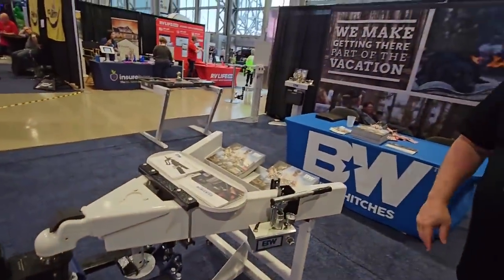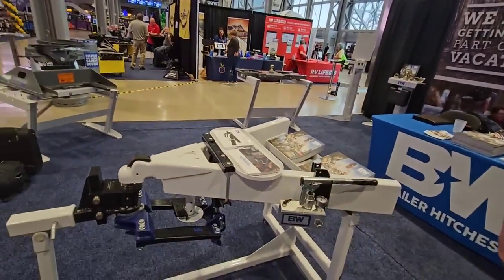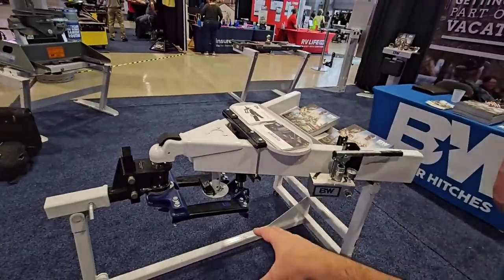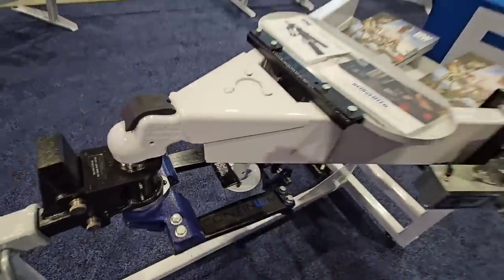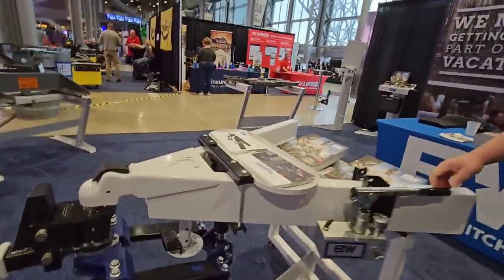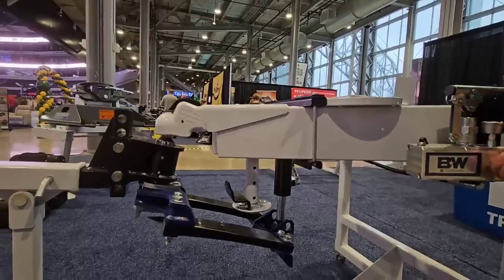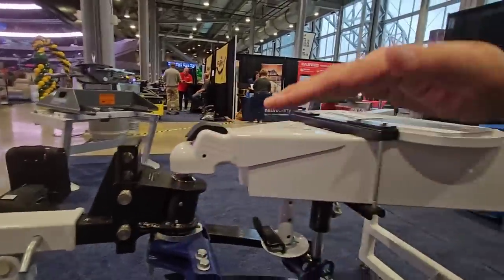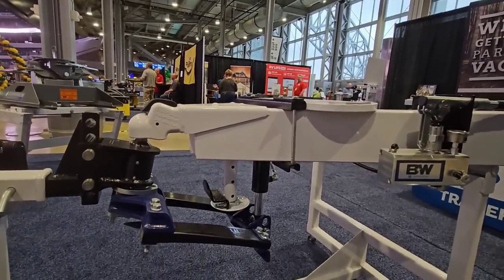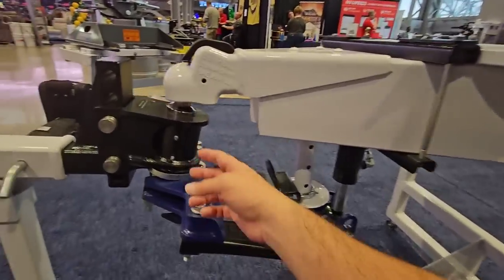I've never seen anything like this — when some other companies came out with their interesting designs you look at it and you can see how it works, but this one really takes some focusing in on to figure out exactly how it works. You can see where the ram is, you can see that it's hydraulic, and you have the spring arms. You can see the process — ultimately these are pressing up in this area, essentially pulling and creating that effect which moves weight from the front of your trailer back to your truck, and from the front of your truck back to your trailer. The concept is all the same; the execution is just completely different than I've ever seen before.